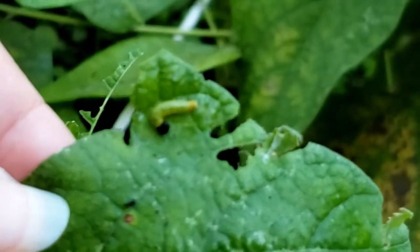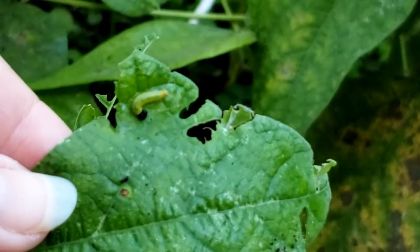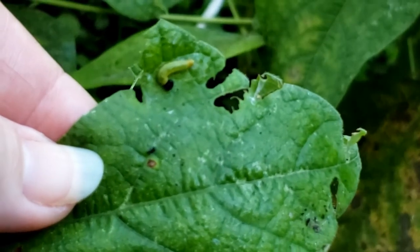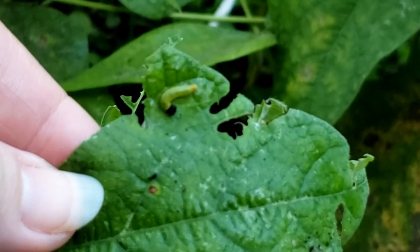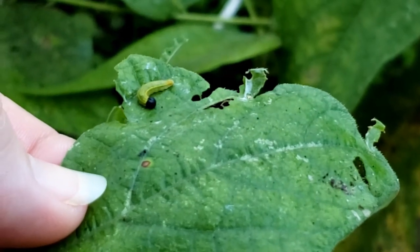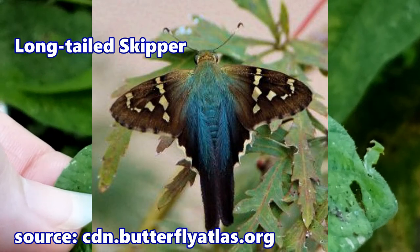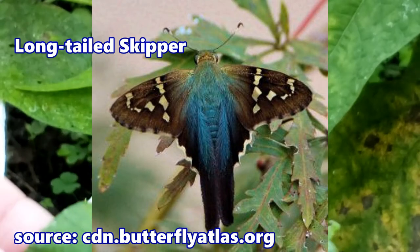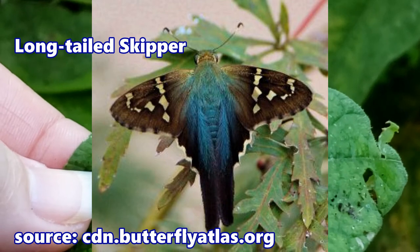These become what they call a skipper. It's between a moth and a butterfly, and these turn into long-tailed skippers. I'll try to show you a picture — I haven't found an adult to take a picture of, but I will borrow one off the web and show you what those look like.